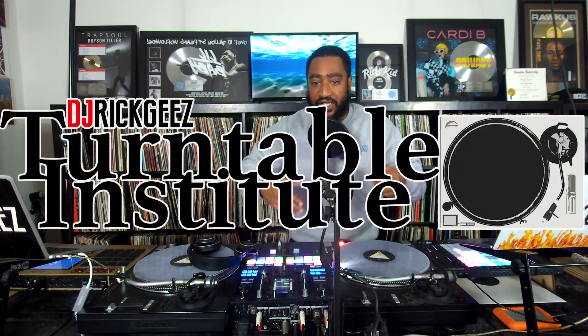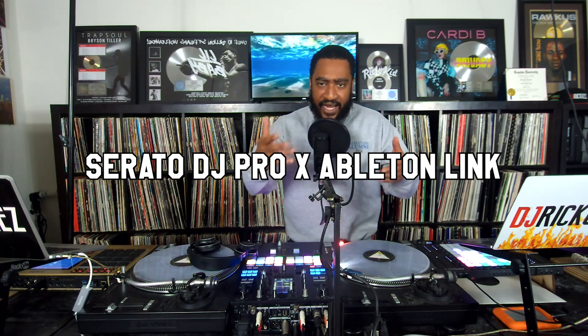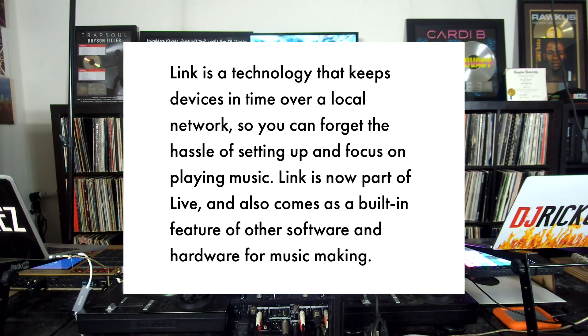What's good y'all? I'm DJ Rick G's and today I want to talk to y'all about Ableton Link. Ableton Link is a technology that allows Serato, Ableton, the MPC, all the different DAWs — digital audio workstations — beat machines, audio programs. It links them all up through a wireless network and allows all the BPMs to sync. So it's a good way to use Ableton to remix songs and get creative and take it to the next level.